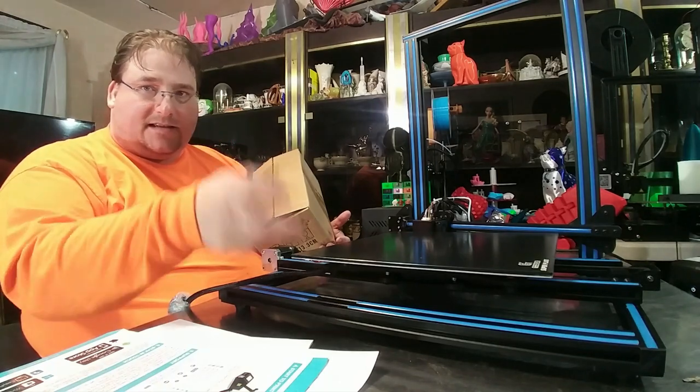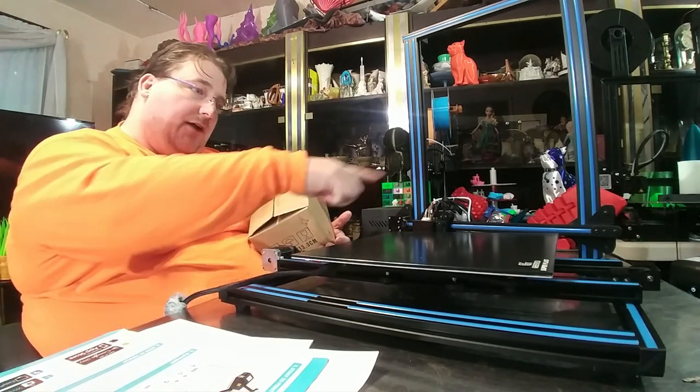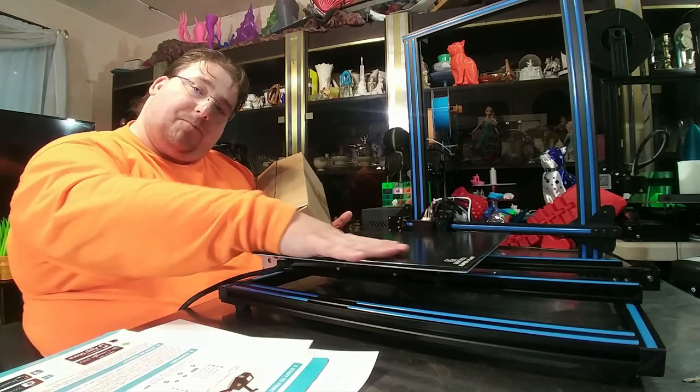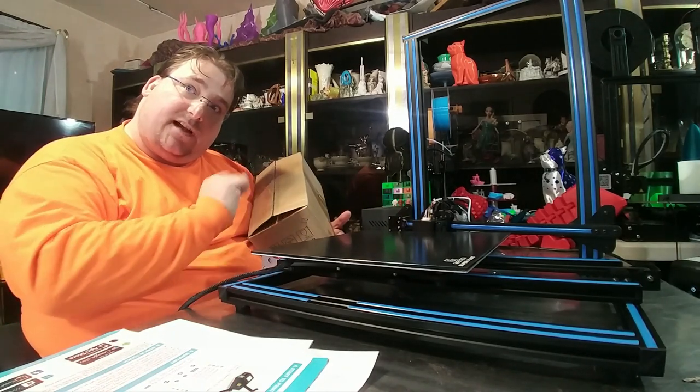Y carriage: fantastic. Proper springs: fantastic. Everything else looks fantastic. This is using that JG Aurora A5 I3 Mega Ultra Base type print surface, so we shall see how that works.